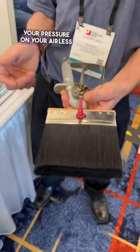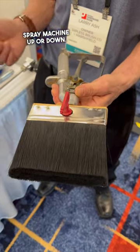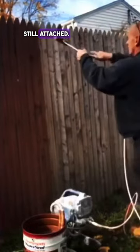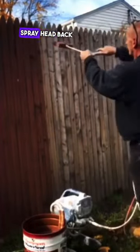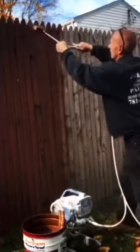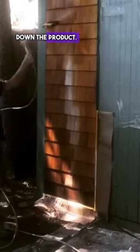You can turn the pressure on your airless spray machine up or down, and what that allows you to do is actually spray your product with the brush still attached. You don't have to take it off and put your spray head back on — it'll spray with the brush attached. Just turn up the pressure a little bit. If you don't want it to spray out, dial the pressure down and it'll dial down the product.